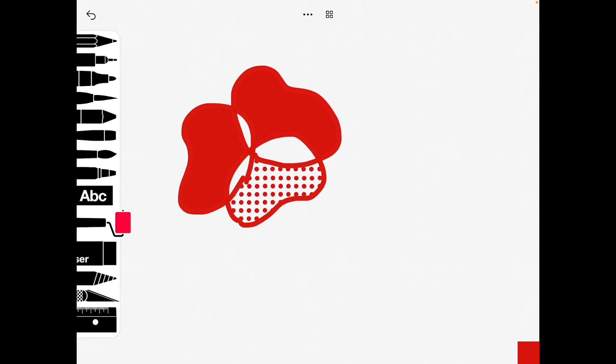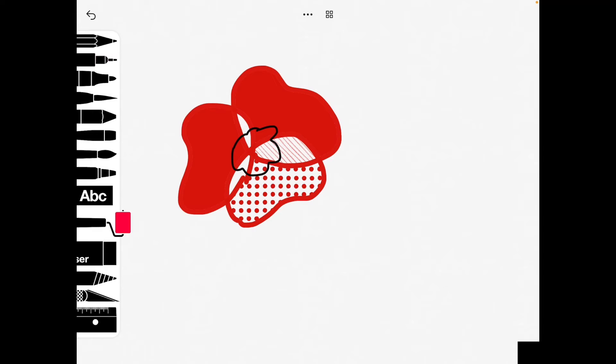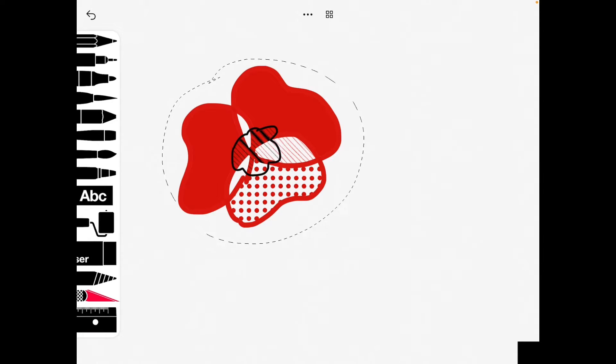I'll then go back to my pen and choose black. You can play around with it and give your children lots of time to take some inspiration from the internet or the resource files. Once they're happy with their poppy, go to the second from last tool — the cutting tool — and draw around your shape.